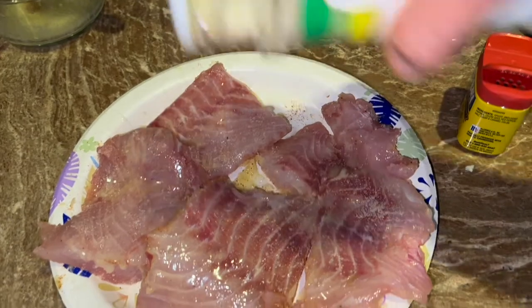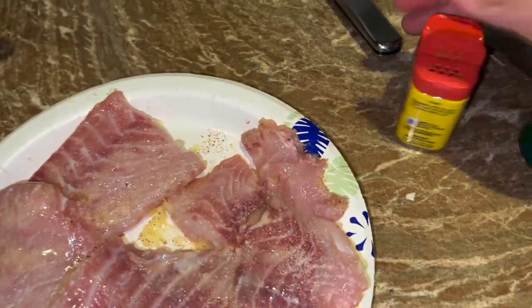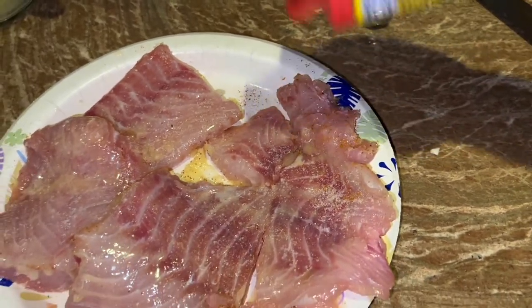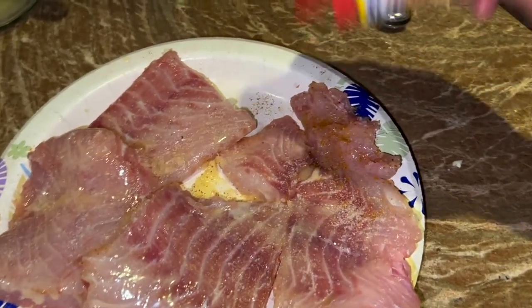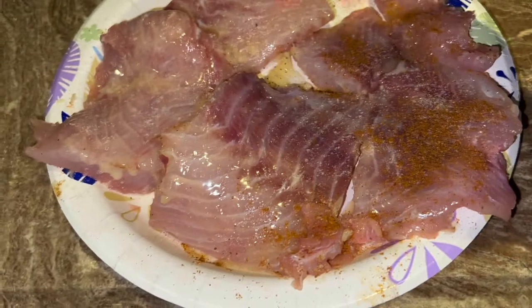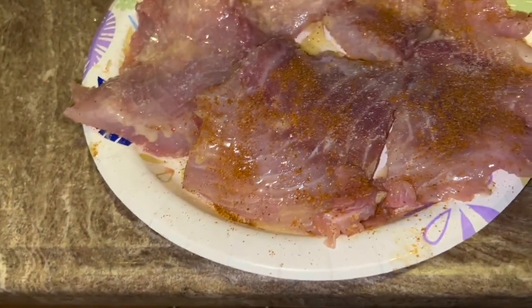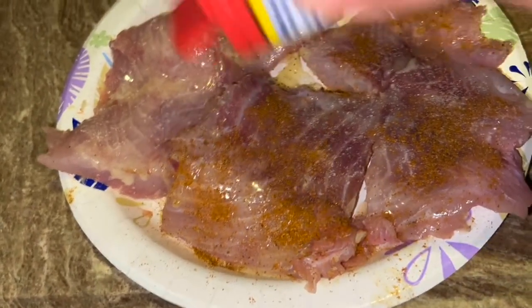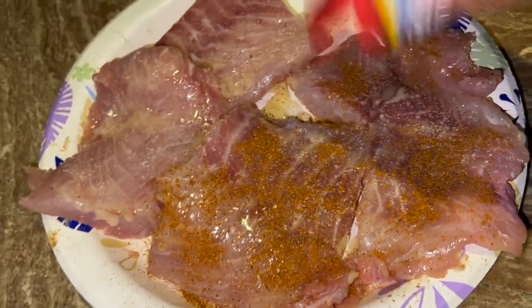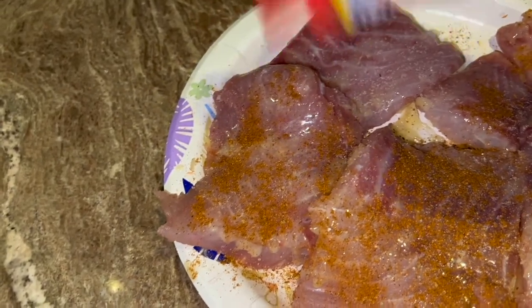What a blessing these kids have — they're eating triple tail sandwiches for a casual lunch on a Sunday afternoon. I gotta tell you, I have spoiled children. Comment down below if you agree, but in a good way — they're not spoiled in the sense that they have everything, but they are blessed with God-given opportunities to go out and catch fish like a triple tail.